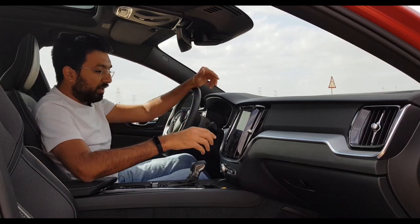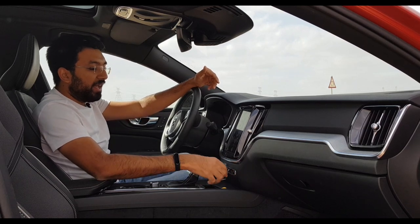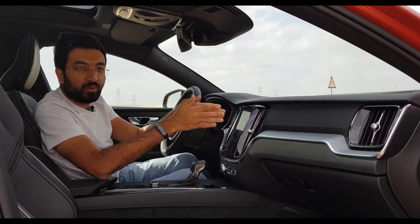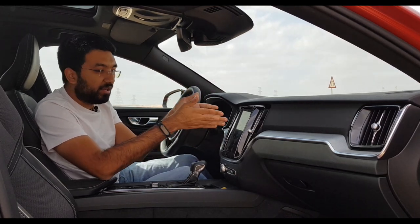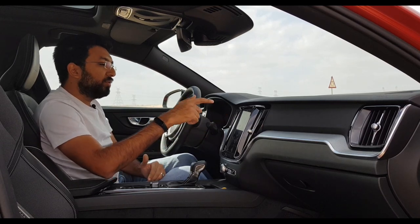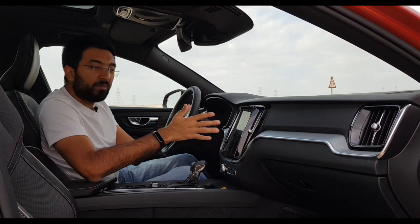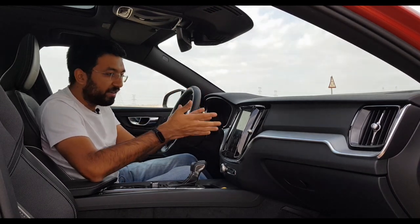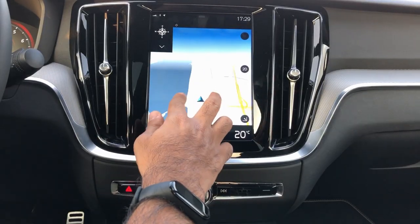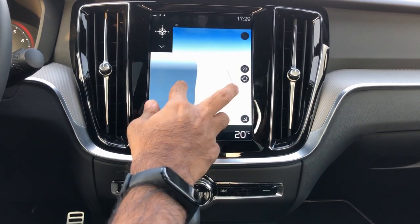At the bottom you find the media controls. There is no physical air-con control — the air-con is controlled through the 9-inch infotainment screen. The 9-inch infotainment is very similar to the XC40 — all the features are quite similar. You get a navigation system that is just amazing, along with radio controls. In terms of connectivity, you get Bluetooth, Apple CarPlay, and Android Auto, plus USB support.